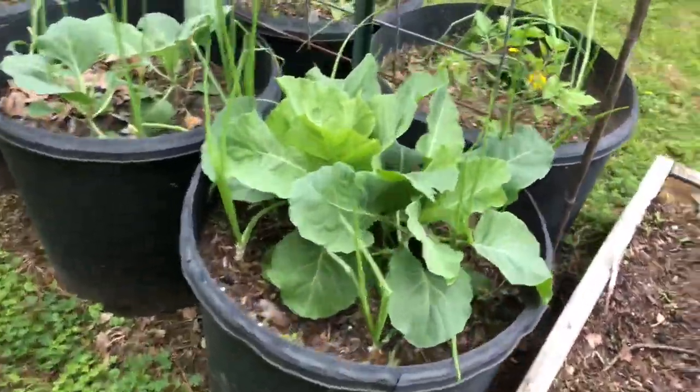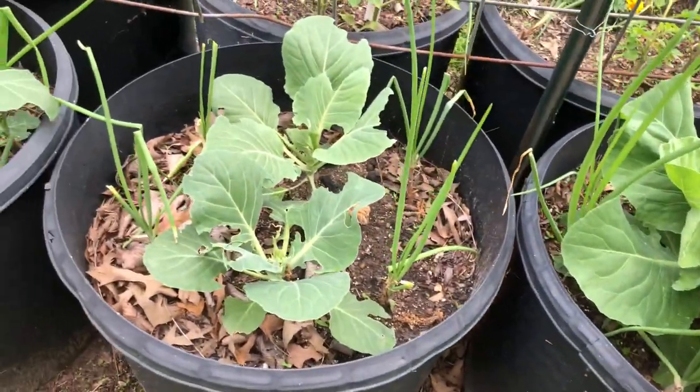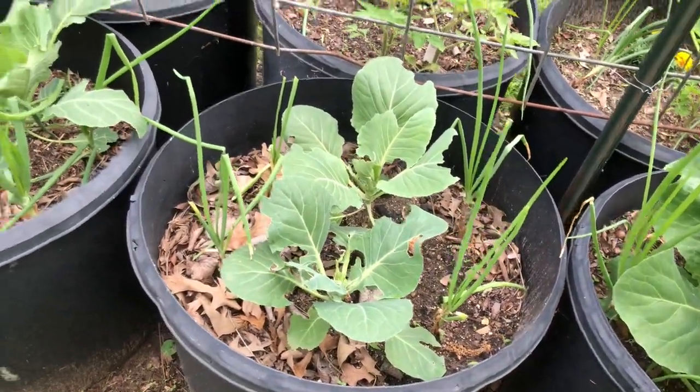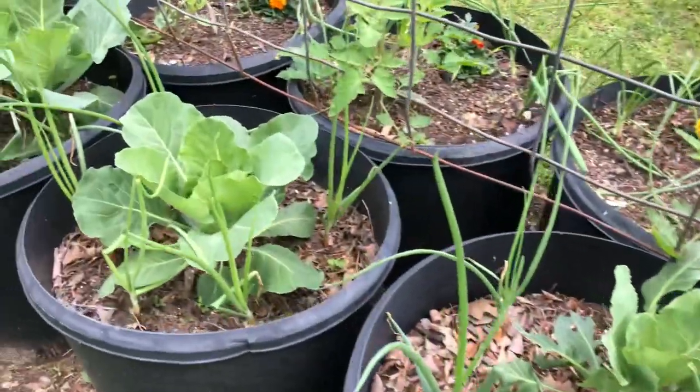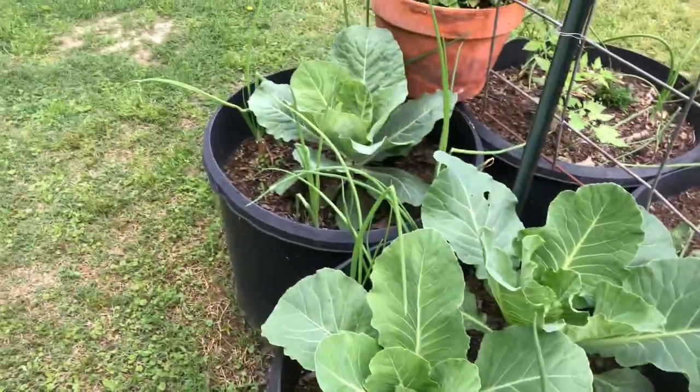This is some cabbage. I have something that was eating on it — I couldn't figure out what it was. I haven't sprayed it with any BT yet because it's not killed it. But this is my cabbage and some onions.